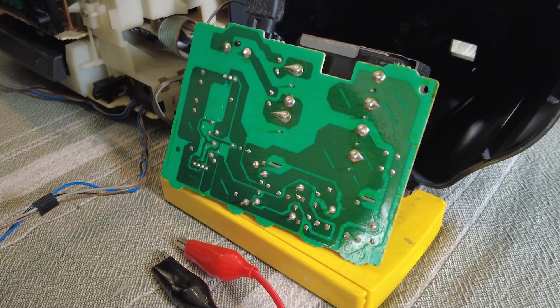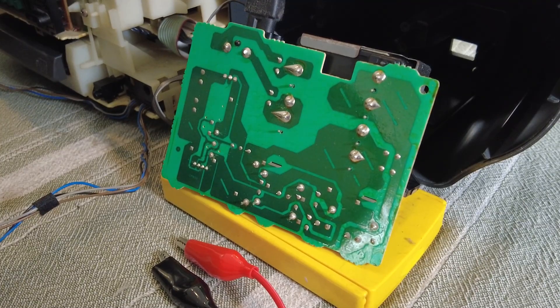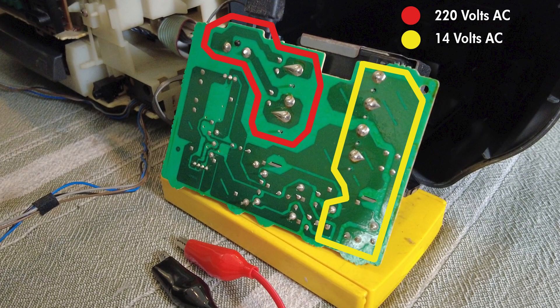I disconnected the stereo's power cable from the wall, opened up the case and took out the main power board. Before I go on, I must warn you that some parts of the main board will be live with high voltage, but I will be staying clear of those areas. I reconnected the main power cord and the inline external transformer, then measured the AC voltage on the secondary side of the transformer using a multimeter. The reading was 14 volts AC.